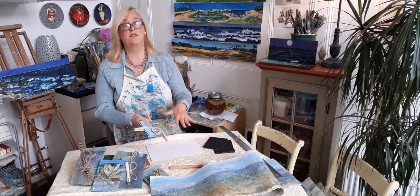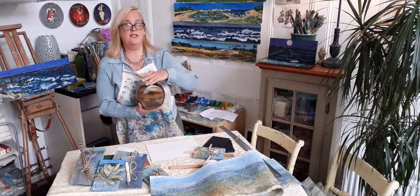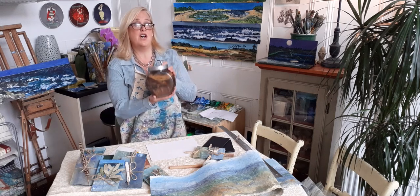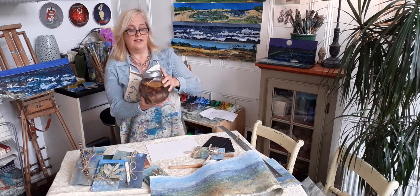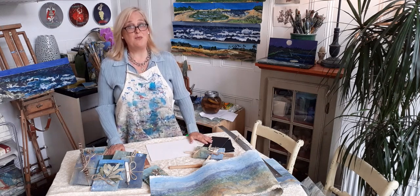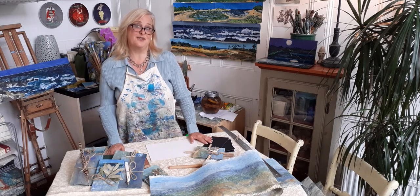That is simple, easy book binding for the concertina books! Next week we're going to be making banana skin paper, so soak about five banana peels in a big jar of water. I look forward to seeing you next week when we'll be making paper. Be well, stay safe — I hope you had a lot of fun with this and I look forward to seeing you next week. Bye!